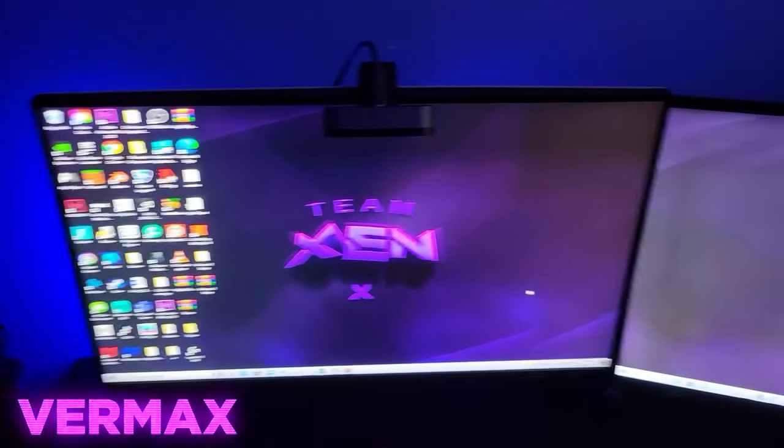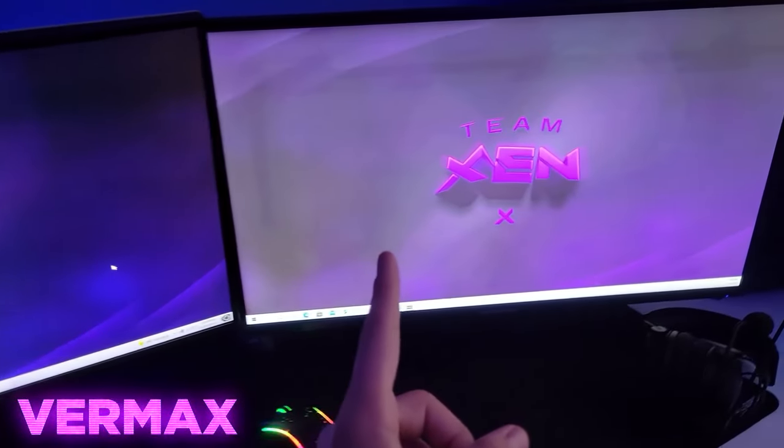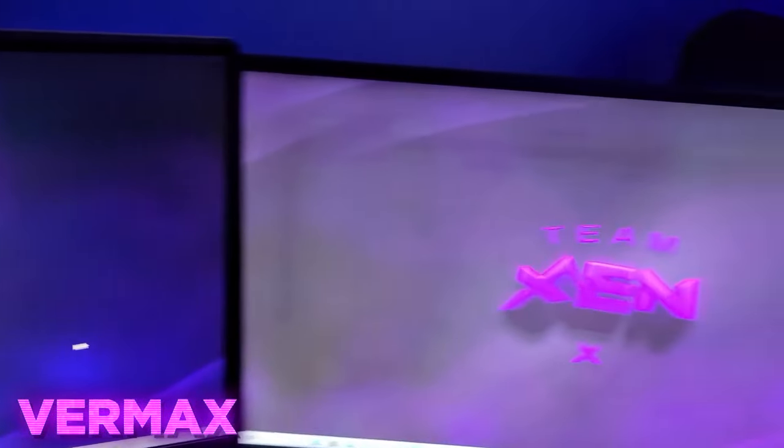The first thing you may notice are my two monitors. This is an Alienware 240Hz monitor, and then this is just some normal 60Hz monitor. I also am rocking the Fire Zen wallpaper on it.